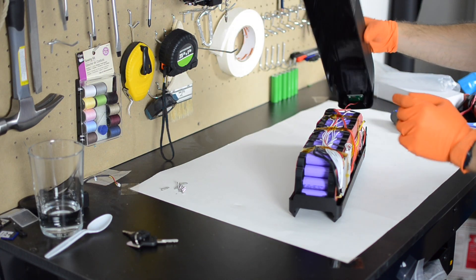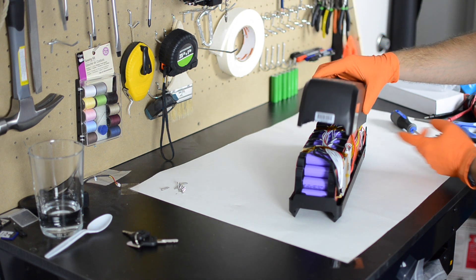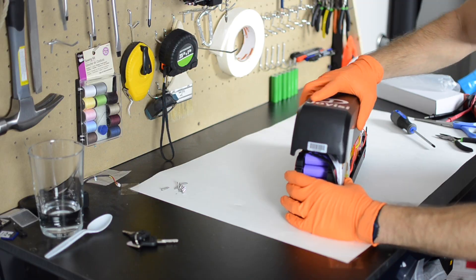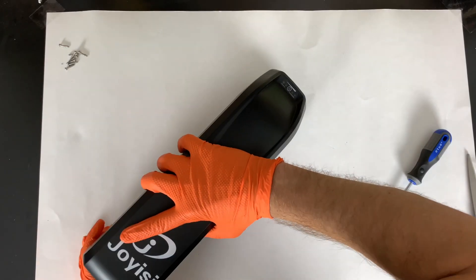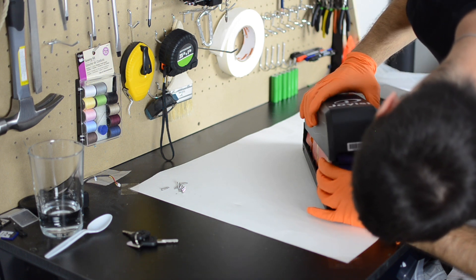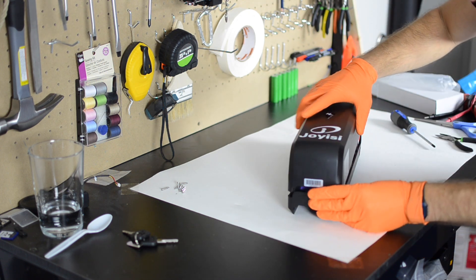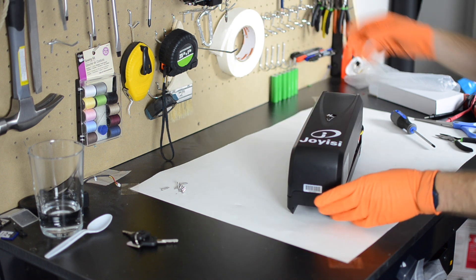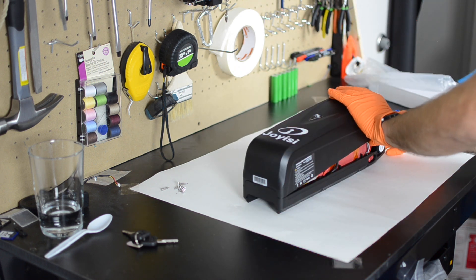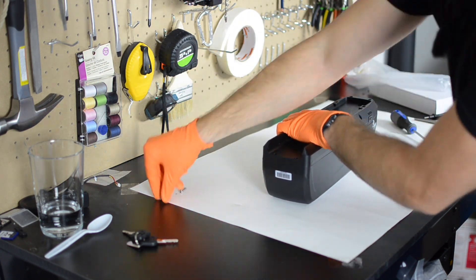So I've basically seen all there is to see with this battery and I can go ahead and start closing it up. Just to summarize: I would call this a moderate quality battery. The good things are it's got an appropriate number of series welds, it's got good thick gauge silicone wiring, the battery is properly insulated both for the BMS and for the individual cells, and the construction seems to be good.